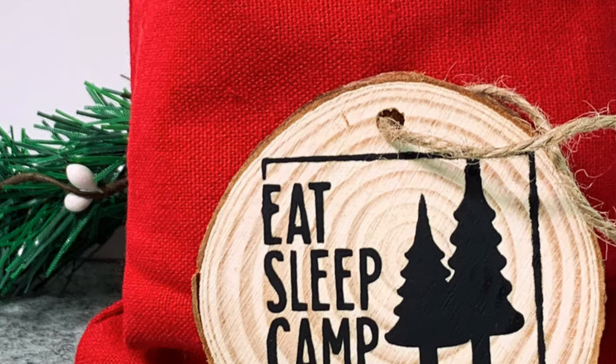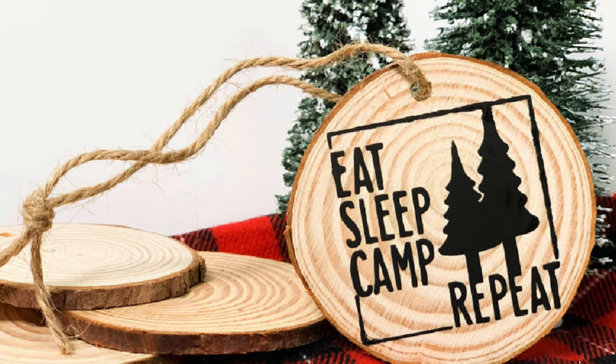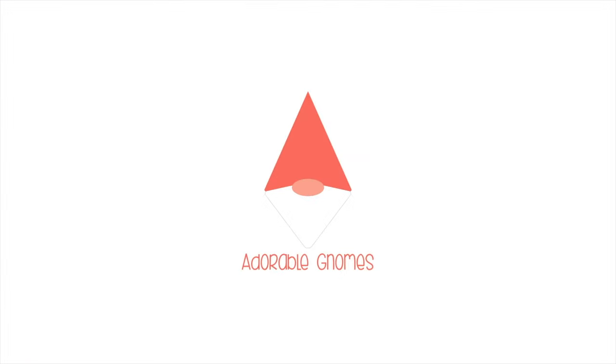Hi there, it's Sarah from Ruffles and Rainbows, and today I am making a very, very quick and easy craft. It's a Cricut HTV ornament, and these are permanent — you don't need to seal them. They are a lot of fun to make, so if you'd like to make them, stick around.